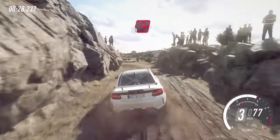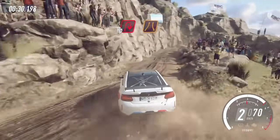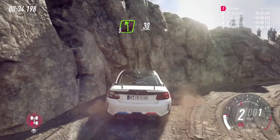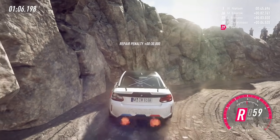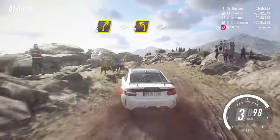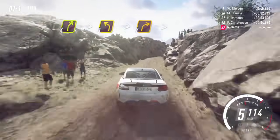We have punctured the left rear. Into unseen hairpin right narrow, into 5 left, 30, 4 right, into 3 left, into 2 right tightens.